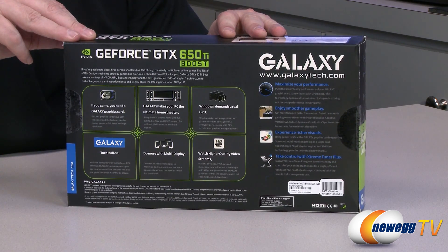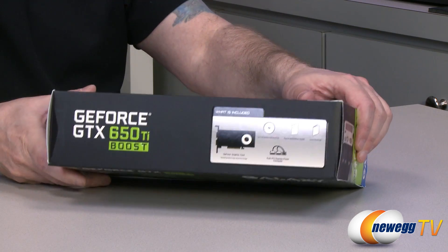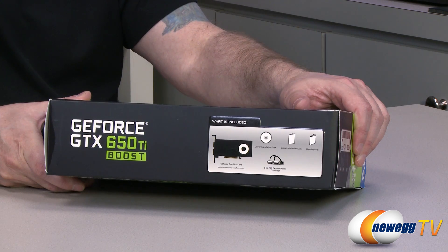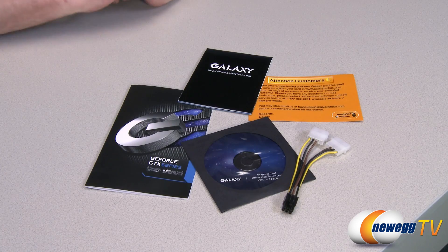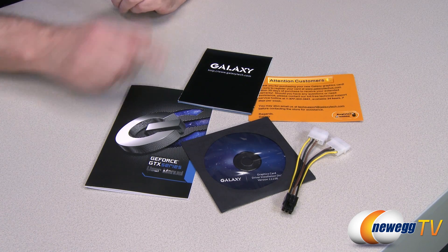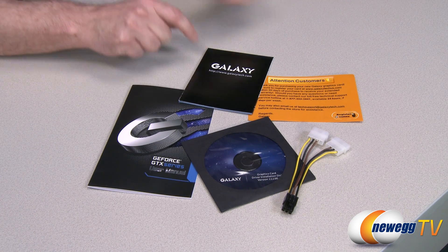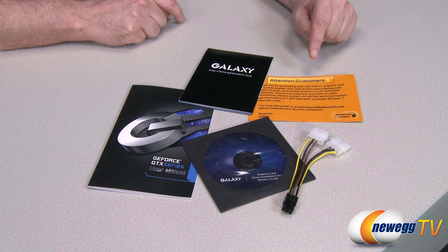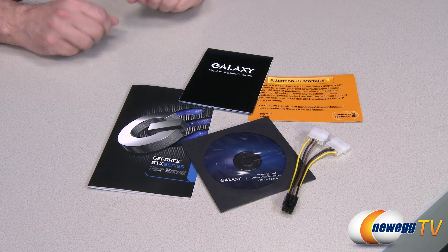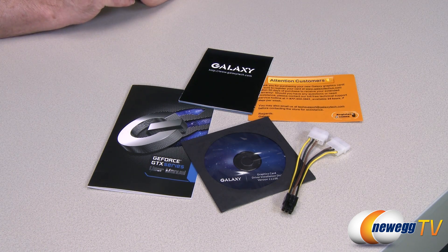You guys can just see the back of the box and all the different stuff on it. Now we'll flip it around the side to show you what's included. The contents include the user's manual, an installation guide, a customer guide reminding you to register your card, the driver's CD, and a dual Molex to six-pin power connector. This is everything that comes in the box — the bundle pack.